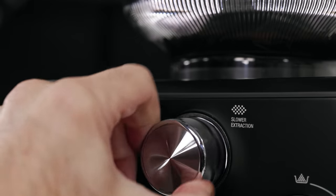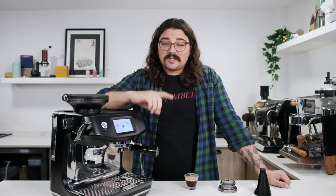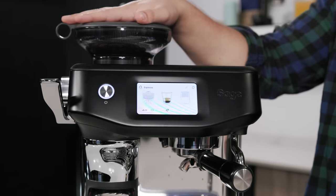There we have our shot of espresso. This is a lightly roasted washed Colombian Pink Bourbon. The Barista Touch Impress has an advantage over the Barista Express — the grinder in this is much better.